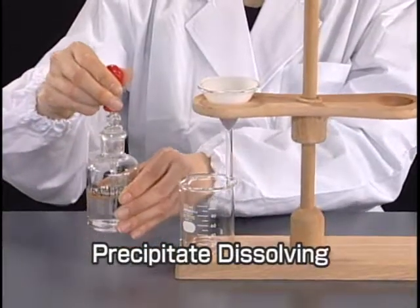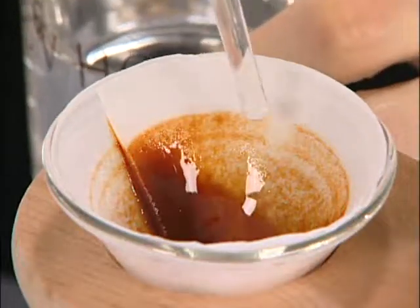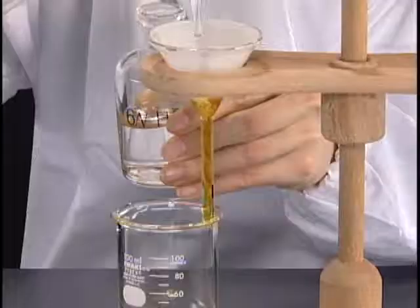Occasionally, the precipitate can be dissolved by adding an appropriate reagent to yield the sample solution.